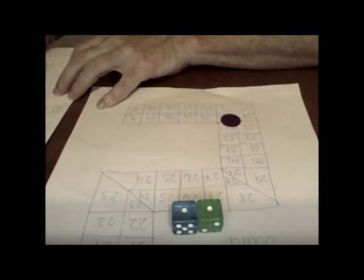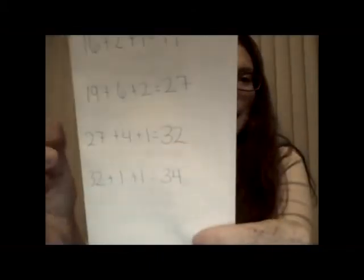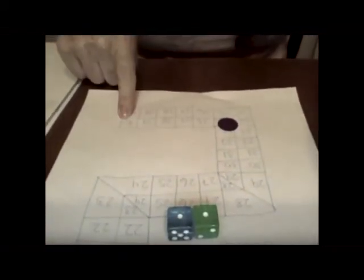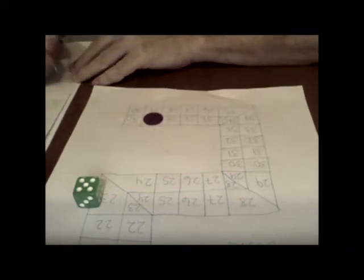I'm getting closer to the end — I only have six spots. I'm going to take one dice away because I have to get six or less. I'm starting at thirty-four and can't go past forty. Let's count and see what I got: one, two, three, four, five. We're going to start at thirty-four and add five — and we got thirty-nine.